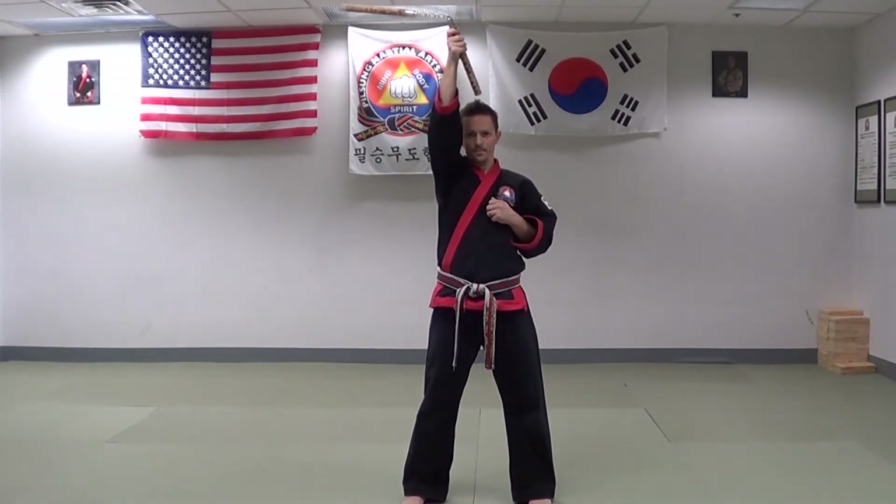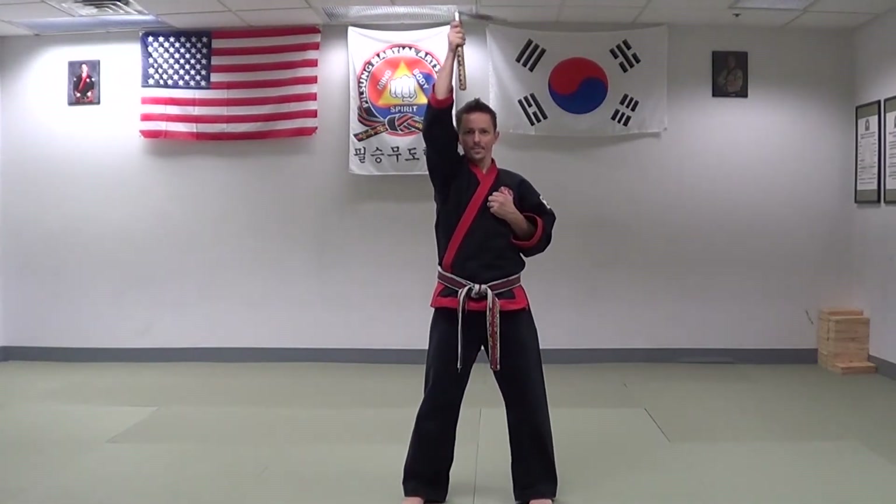Catch and return. Always be sure to practice on both sides. Numbering them: number one, forward spin; number two, reverse spin; number three, inside spin; number four, outside spin; number five, overhead inward spin; number six, overhead outward spin; number seven, forward figure eight; and number eight, reverse figure eight.